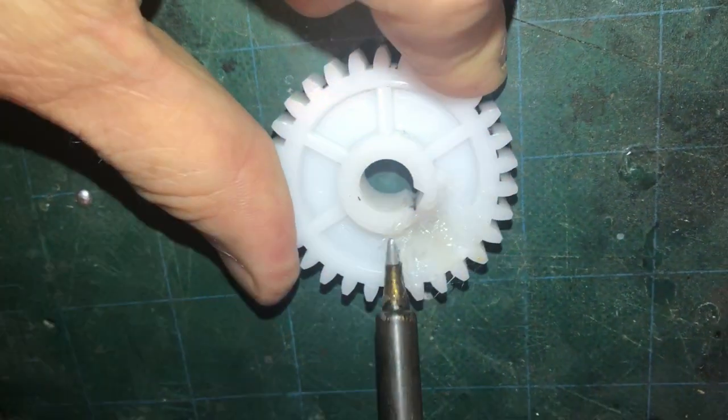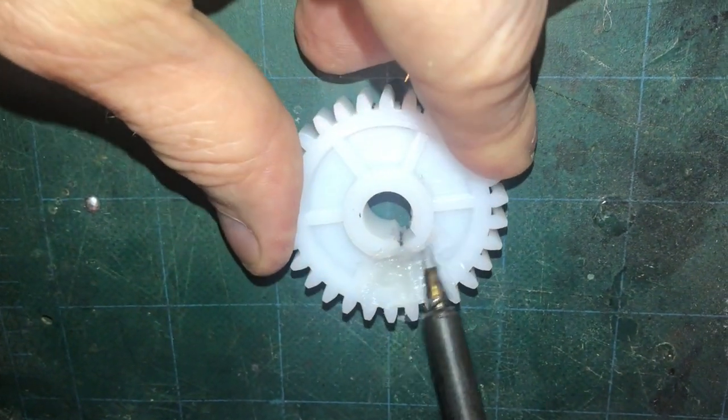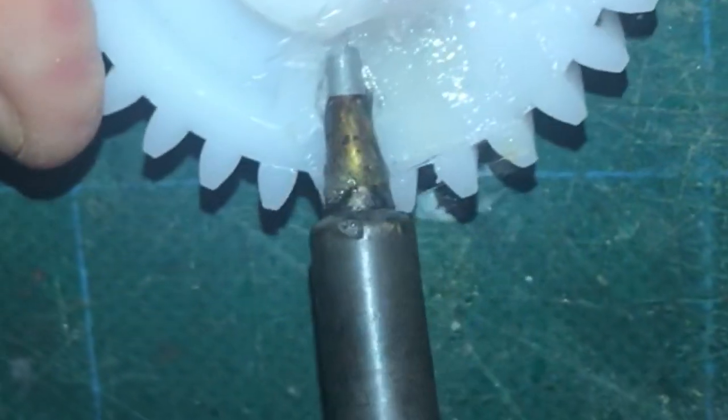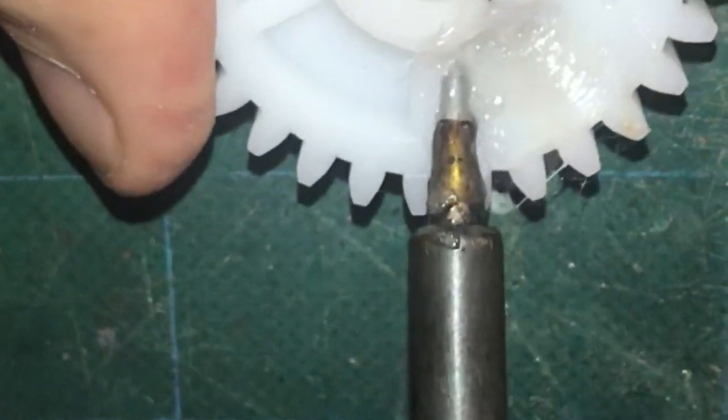Then along the surface, start to push and glide everything to get all the air out. Don't be timid with it. Make sure that you go in deep and make sure that you're basically reforming the entire part.